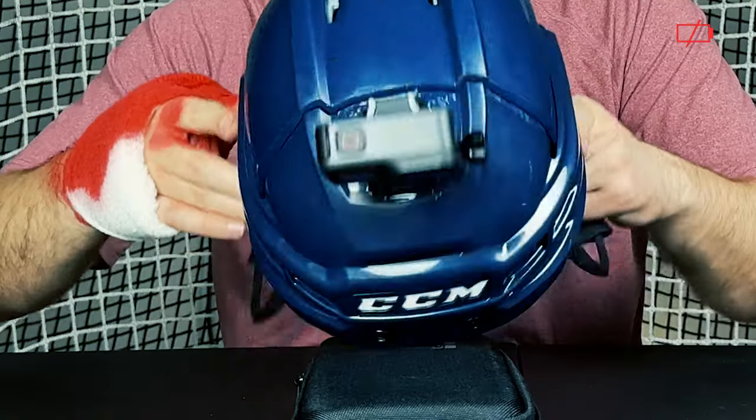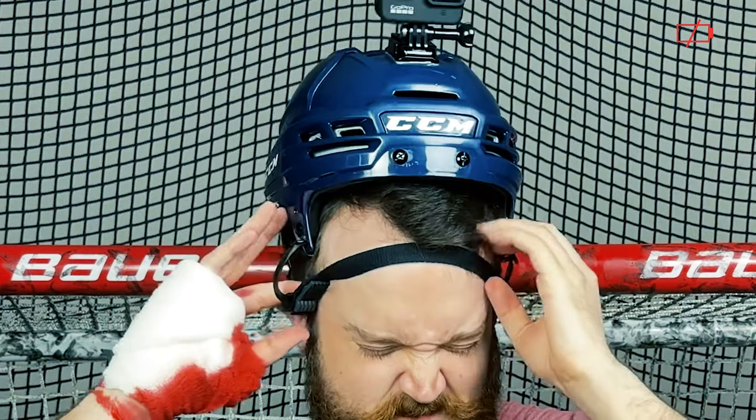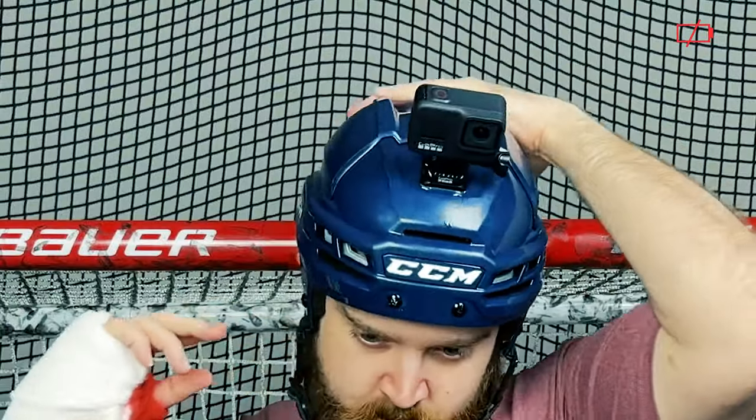Let's try it on. From here, you can test out different angles from this camera to see what works best for you — if you want to see more of your stick handling abilities or if you want to see more of the play. I would give this video a watch, or this video.